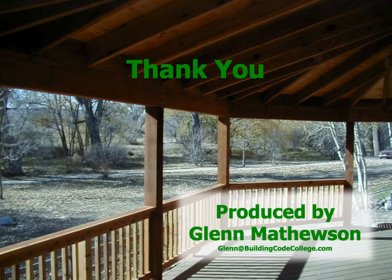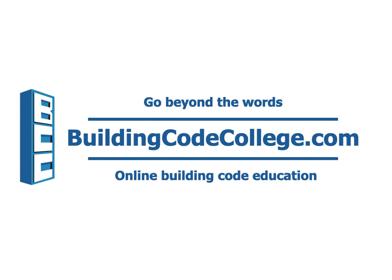My name is Glenn Mathewson. Thanks for learning with me. This video was provided to you by buildingcodecollege.com, where we go beyond the words.